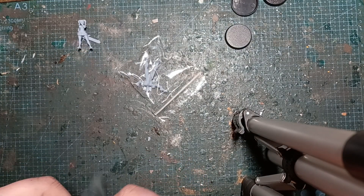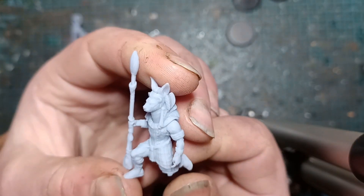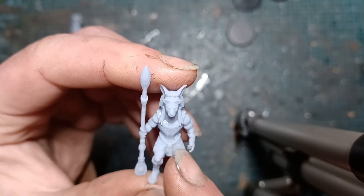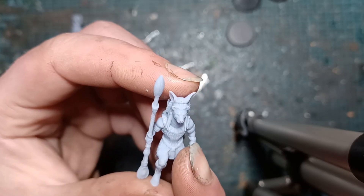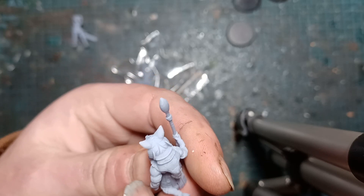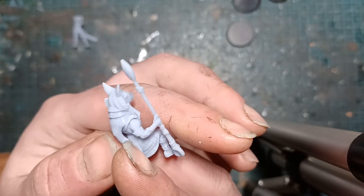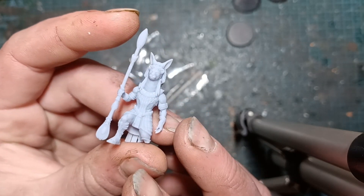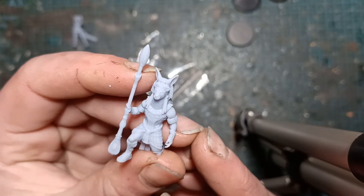We have got a Bast, a cat person. Very African themed — look at all this detail on the armour plate. Back armour is a bit weird but I quite like that. With 3D sculpting, sculptors can just go absolutely bananas. An African tiger-esque character — highly niche but really cool.